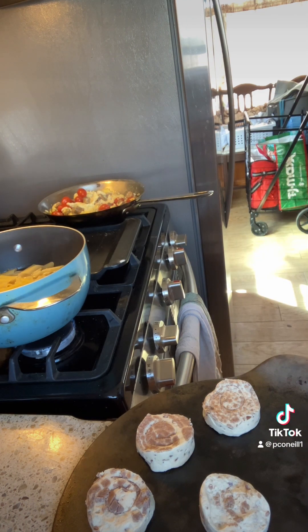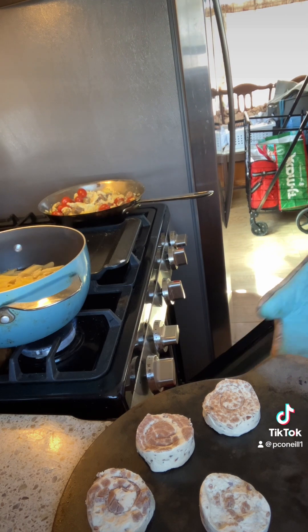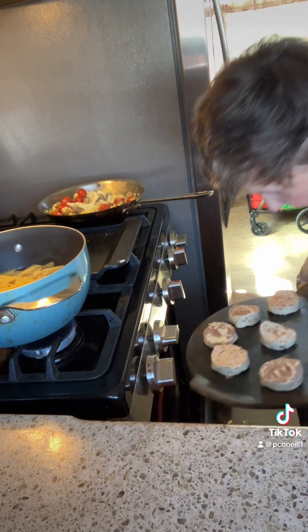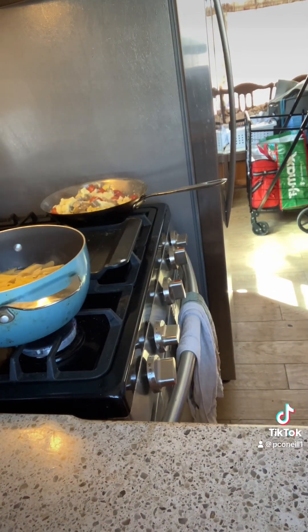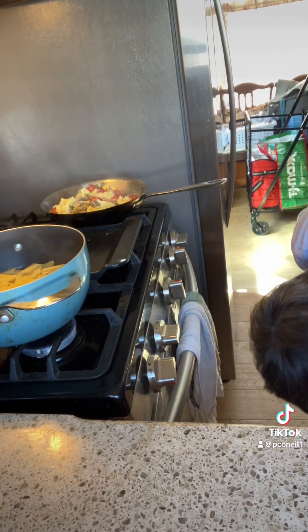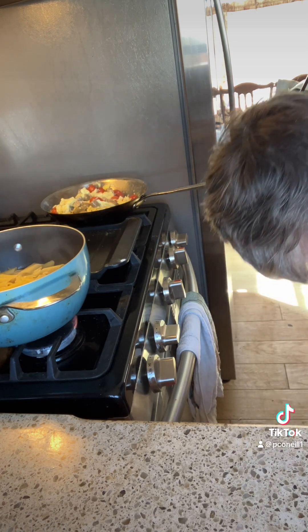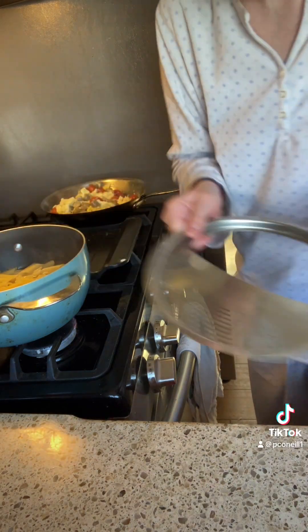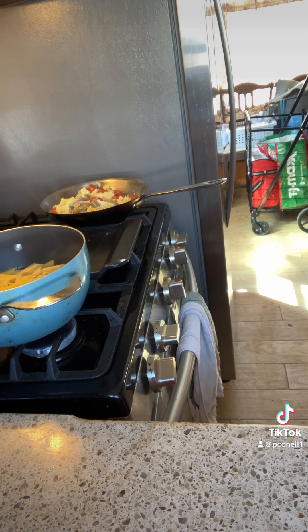The pasta is done, and now I need to strain it. My strainer that goes over — that one doesn't fit, so I'm going to find the other one.